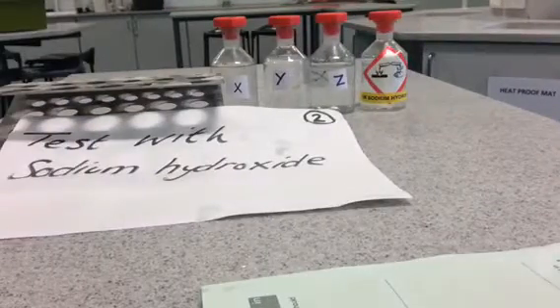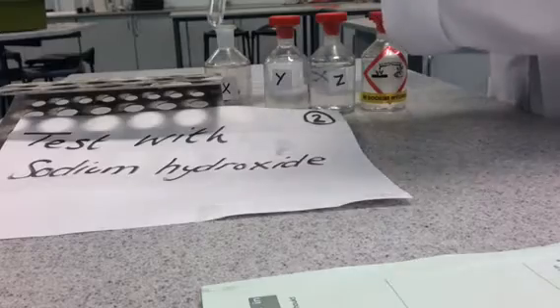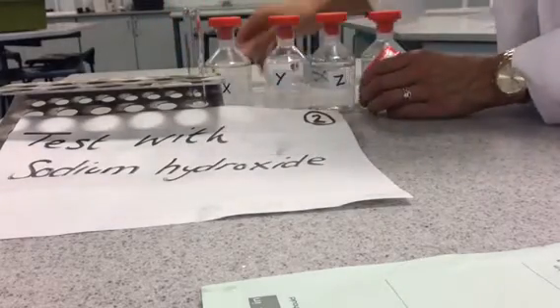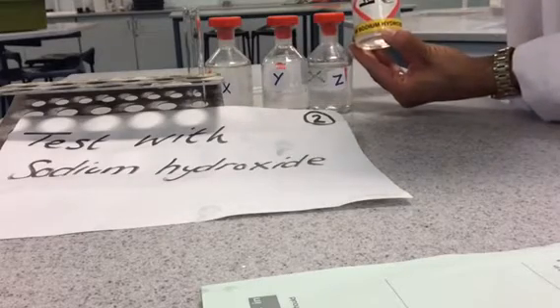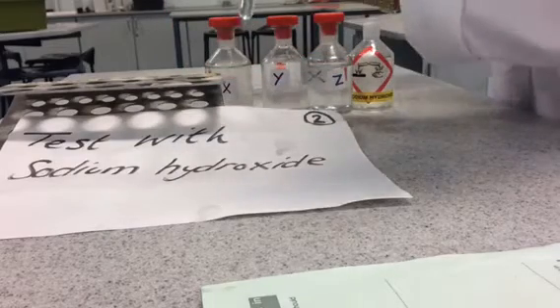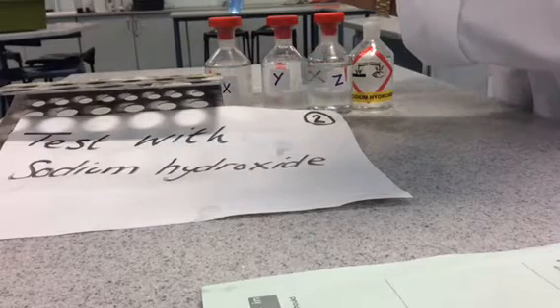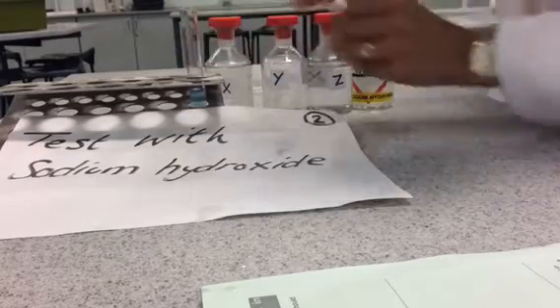Test with sodium hydroxide to identify metal ions. Take one centimeter cubed of your unknown ionic compound and place that into a test tube, then add one centimeter cubed of sodium hydroxide solution. If the reaction produces a colored precipitate, you can identify the metal ion from the color of the precipitate. Repeat with the other two ionic compounds.